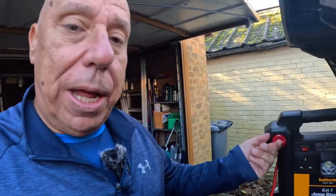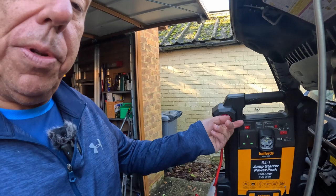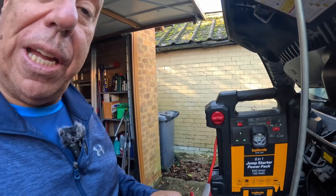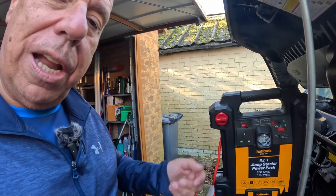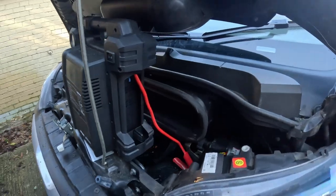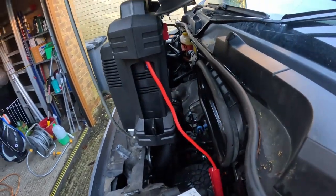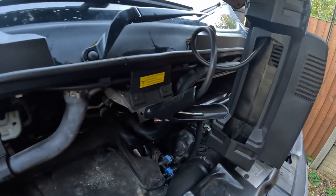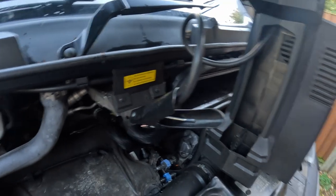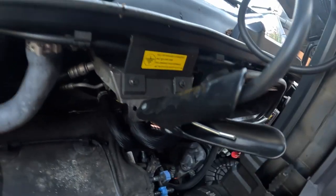What I tend to do is just put it on, put it into jump start mode, leave it for probably about a minute, just to give it that little bit of extra charge, then see how we get on. So I've turned it on — red lead to the positive, black lead obviously to the negative, which goes to the chassis.